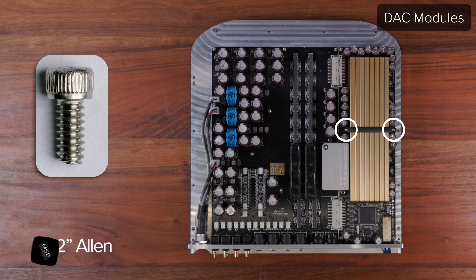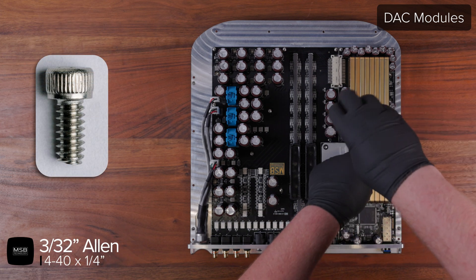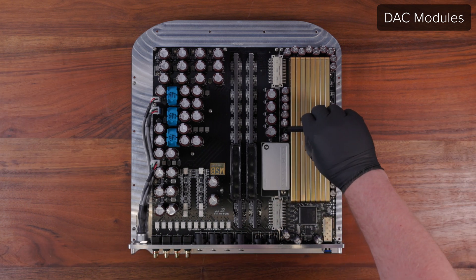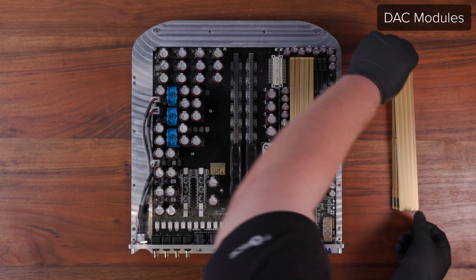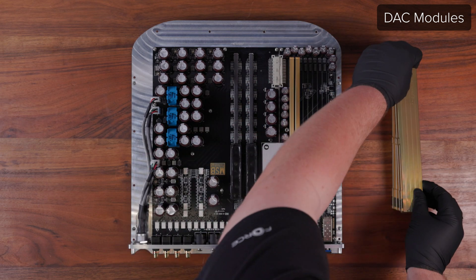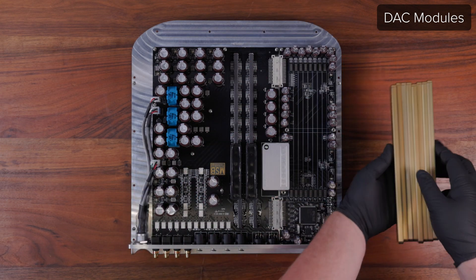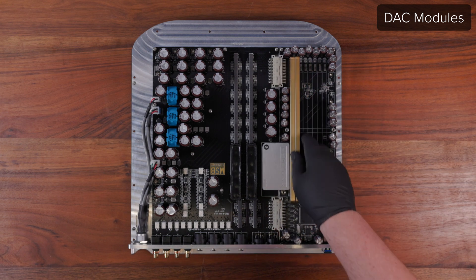To replace or repair any DAC modules, use a 3/32 Allen driver to remove the two 4-40 screws on the DAC clamp. Set the DAC clamp aside, then remove the DAC modules by grabbing either end of each module and pulling upwards. Pay attention to the order they are installed and reinstall them in the exact slot they came from. The hybrid DAC modules are tested and hand selected to achieve the desired performance for each channel based on which slot they are installed in.